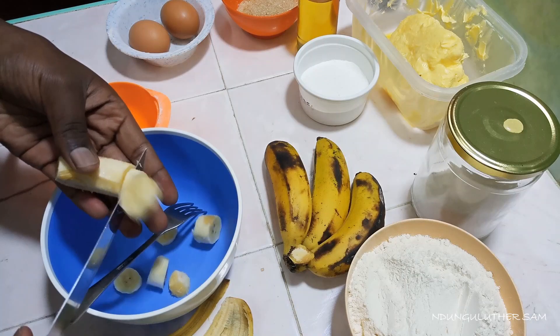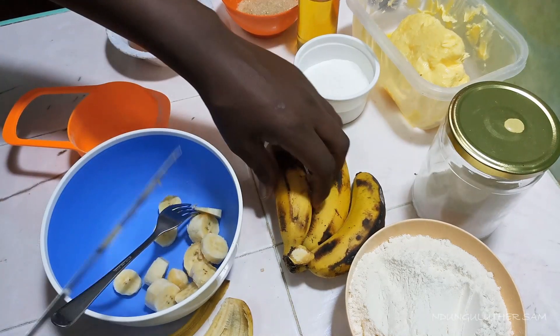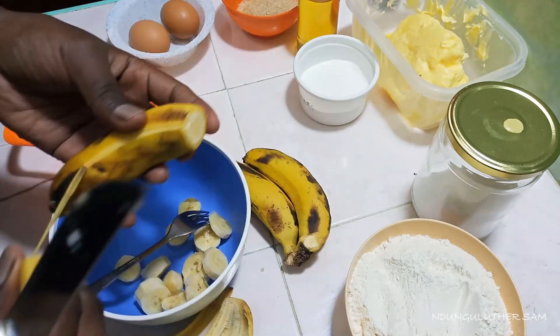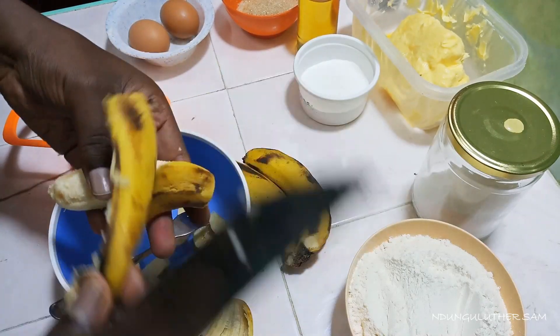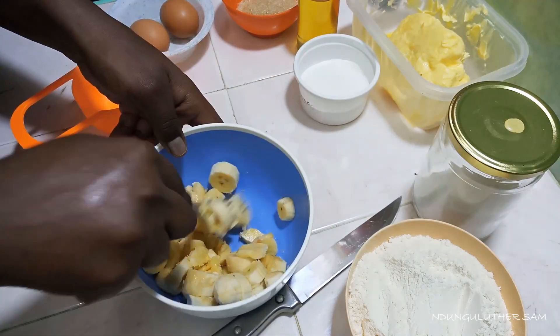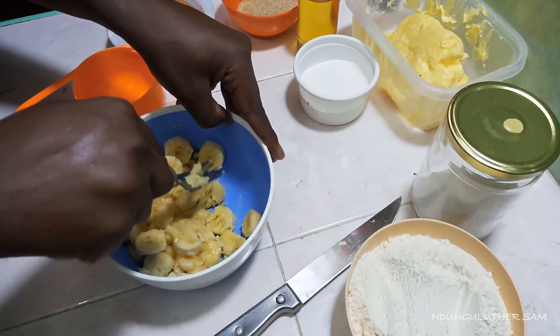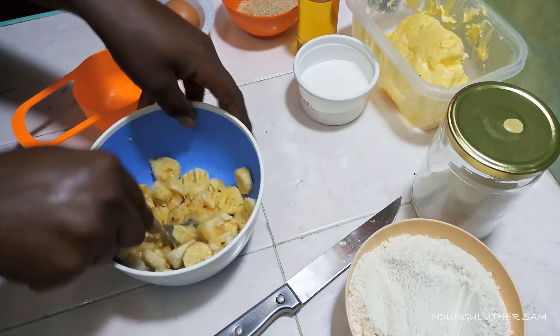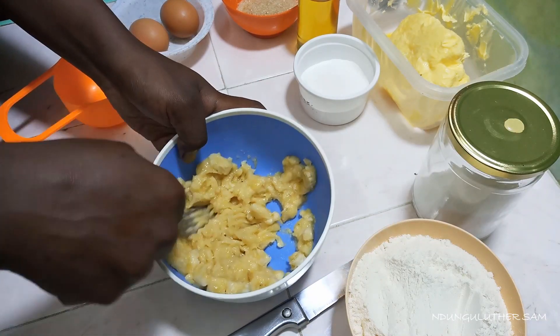We are going to start by mashing them. You'll need about three-quarter to one cup of mashed ripe bananas. I can't really say you need two or three bananas — just measure out one cup and you'll be good. This is because there are some big bananas and some small bananas. As you can see, mine are the smaller ones, so I need roughly about three to four bananas.